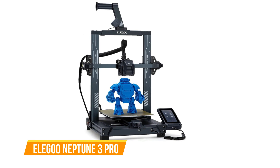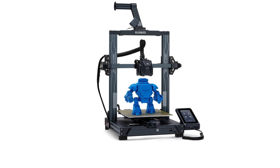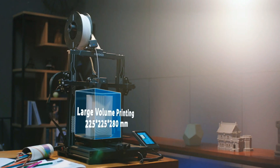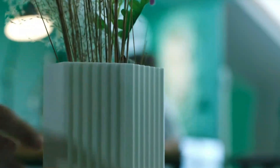The first one on our list is the Elegoo Neptune 3 Pro. The Neptune 3 Pro is a standout 3D printer for beginners that combines user-friendly features with impressive performance. Boasting a build volume of 225 by 225 by 280 millimeters, this printer offers versatility for various projects. One of its key highlights is the direct drive and dual Z-axis, enhancing stability and print quality.